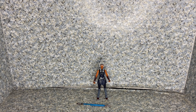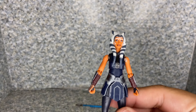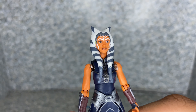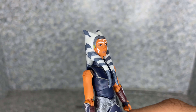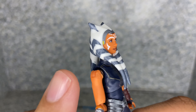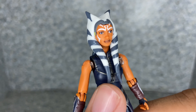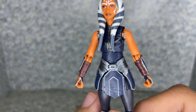So let's release Ahsoka Tano out of the package. Here she is out of the package. Let's take a closer look at the head sculpt. The likeness to the character from the cartoon — I'd say they did a really good job. Hasbro did a really great job on this figure. And you can see the headpiece sculpt — I don't know what it's called, but still really not bad sculpting on it.